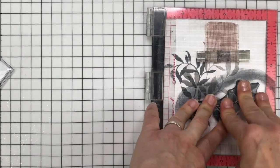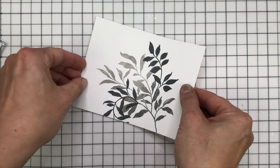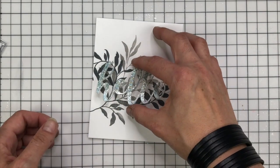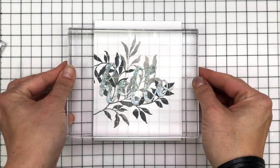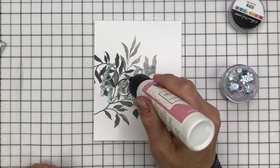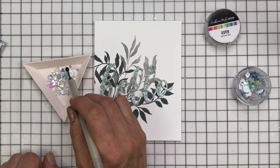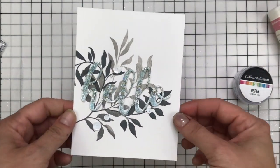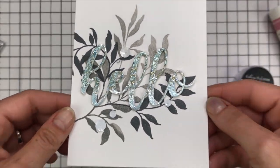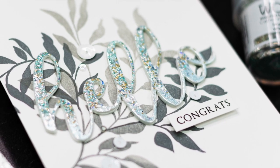I'll be adding that layered Hello I created into the centre of those leaves, slightly offset to the left. I'm mounting the panel onto 110lb Neenah Solar White cardstock, then adding my die cut with Art Glitter Glue — my favourite clear adhesive — and placing a Catherine Pooler acrylic block over the top to leave it to dry. For a finishing touch I'm adding some Aspen sequins, picking out just the clear and white ones, as the slight blue in the Skylight Embossing Powder and Glacier Paste already adds a nice pop. I also had a sub-sentiment — 'congrats' in VersaFine Onyx Black Ink — which I popped up on a foam strip.